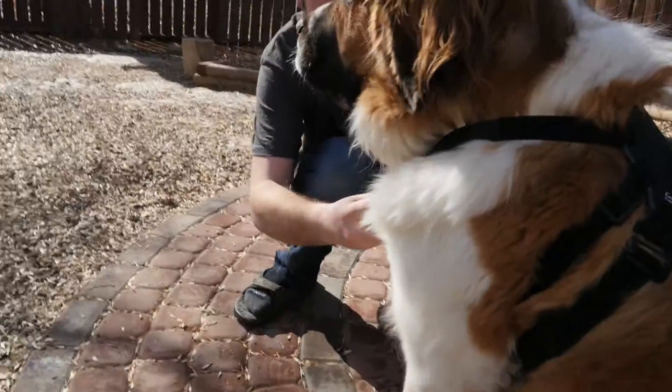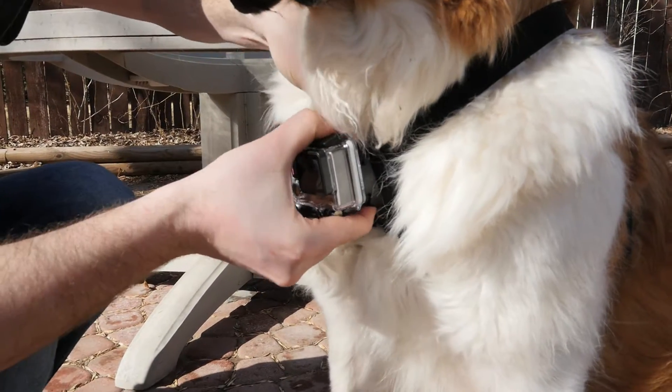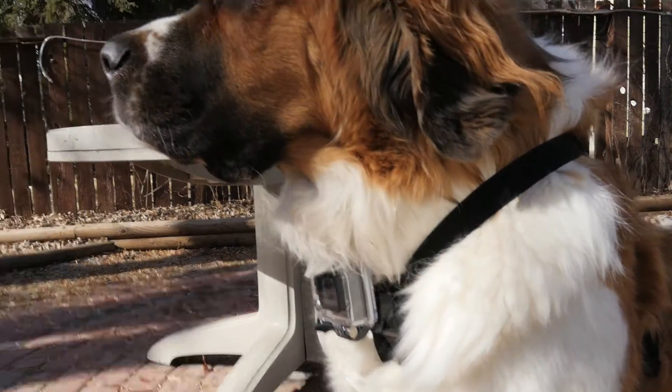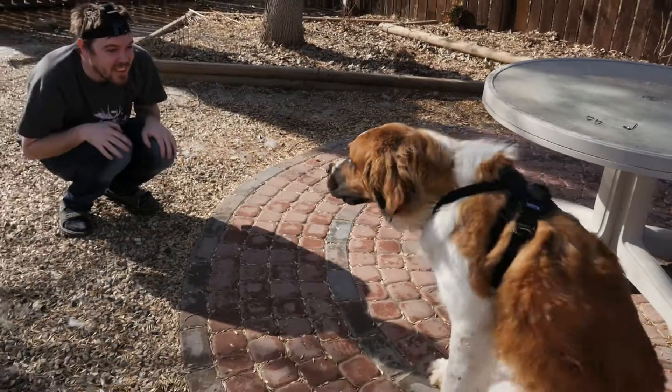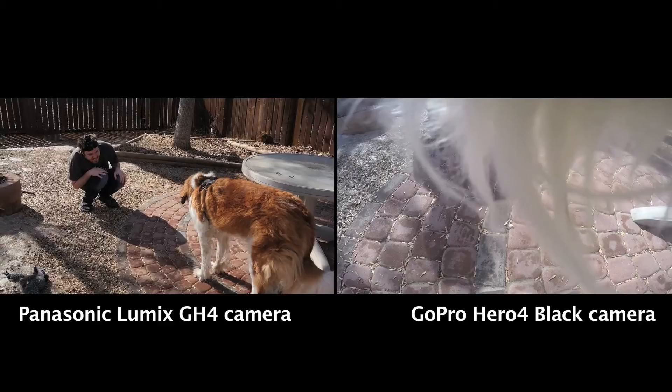Are you gonna put it on her front? Let's watch how we do this — it must just snap in. There it is, it made a click. Is it still recording? Yep. Make her do something. Hey Suki! Oh, now you're just looking at the ground. Don't think it's gonna work that way.